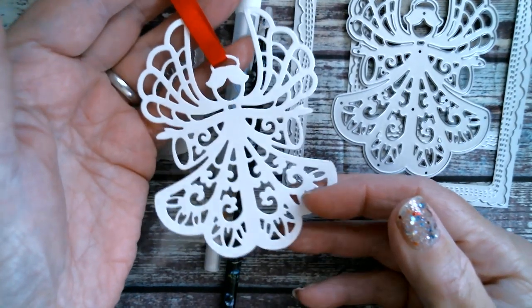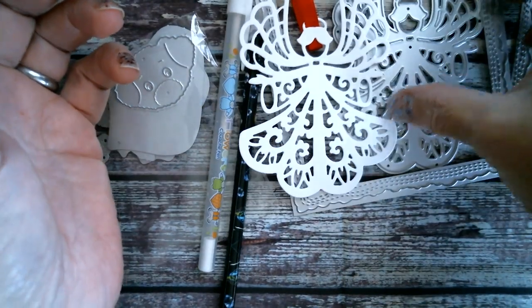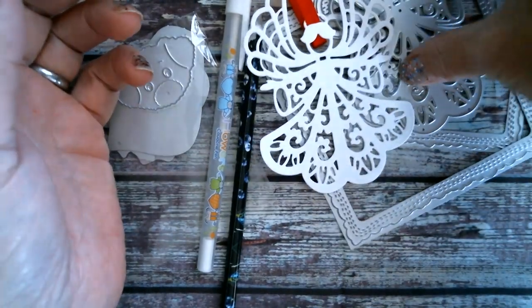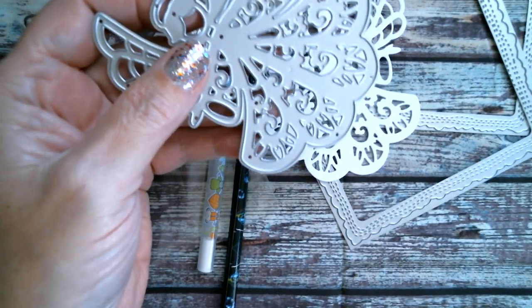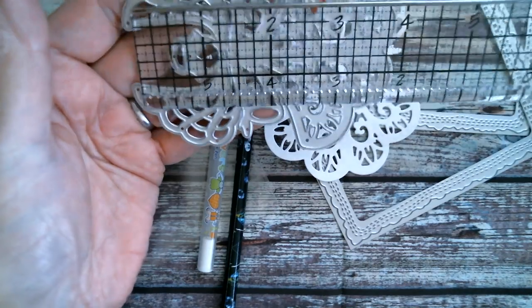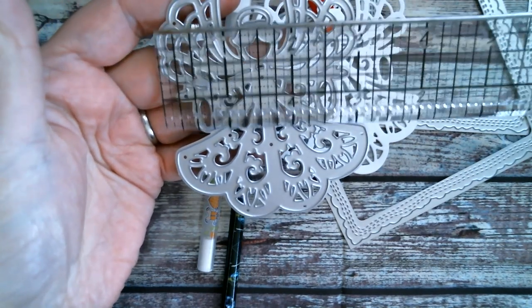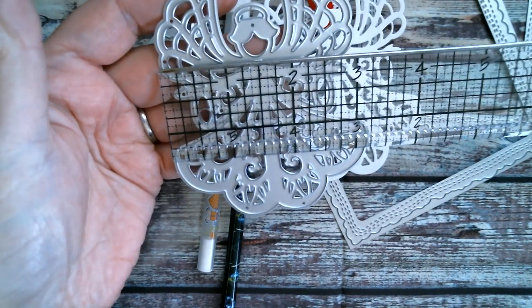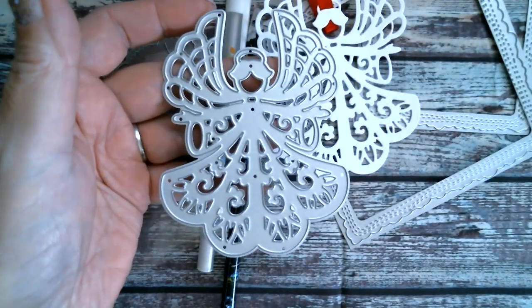That was really quick and really easy — that's my first one. Let me measure the angel die. From the top of her wings to the bottom is 4 inches, and then across the widest point, which is the skirt, is just shy of 3 and a quarter inches.